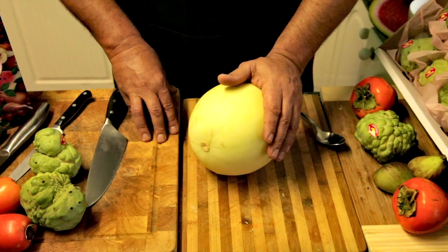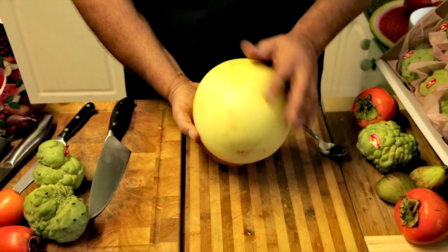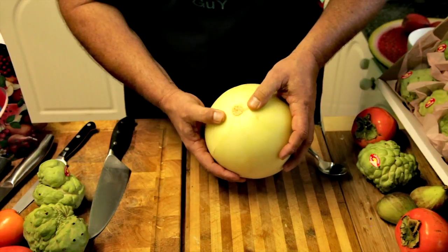So here we go — honeydew today. I'm going to cut this and show you a couple of things: what it can be eaten with, how it can be cut. Okay guys, here it is. We're going to cut this now and it's just ready to be cut — I can feel it. We've got a little bit of movement here in the color, the weight's good, and it's just starting to soften up.